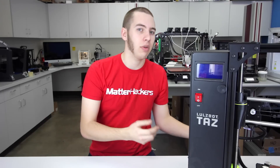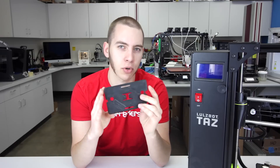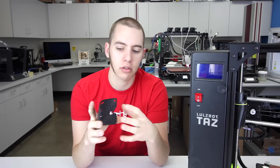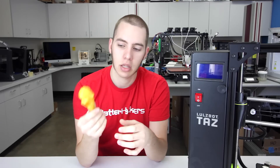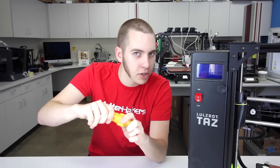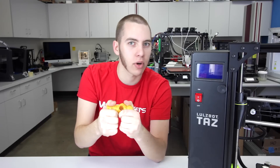In addition, ABS is a bit more flexible and durable than PLA. Here I have an ABS print — this one was a fail — but still got some bend to it. If you try to do this with PLA, snap in half. This PLA print, if I just press on it a little bit, I can already start to hear it cracking. This has no give whatsoever, and that's one of the differences between PLA and ABS.